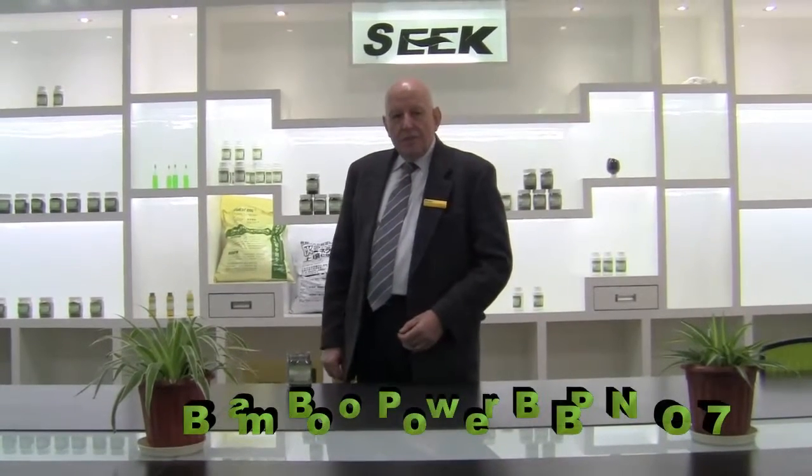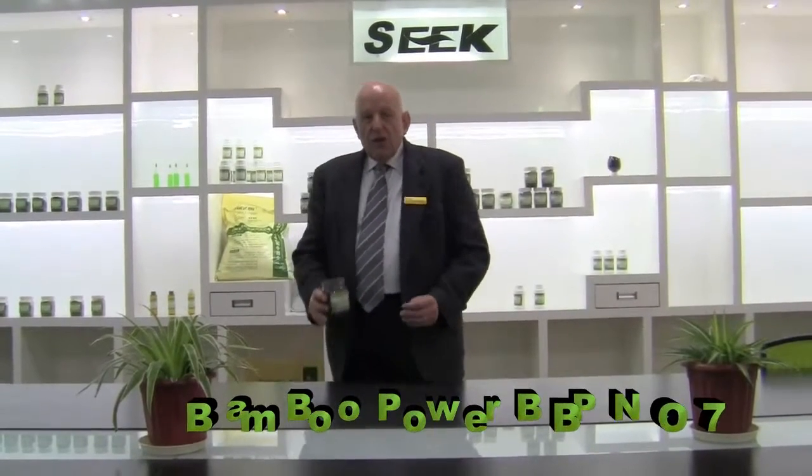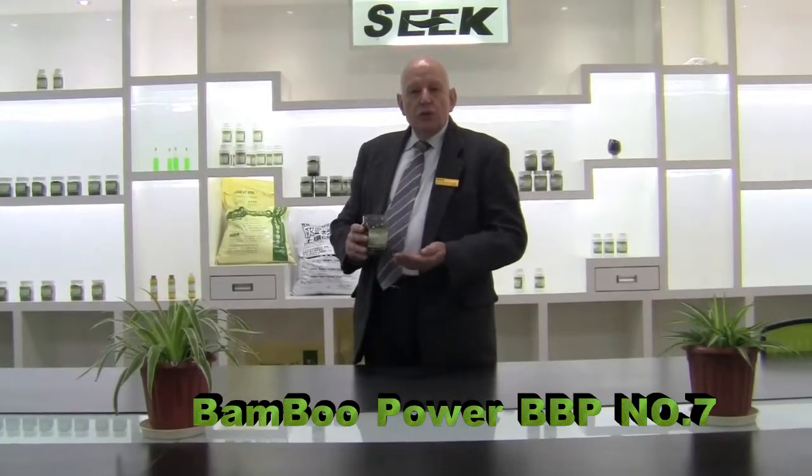Today I'd like to introduce you to our granulated bamboo charcoal soil conditioner. It's our BVP number seven, essentially composed of bamboo charcoal with a few additional products.